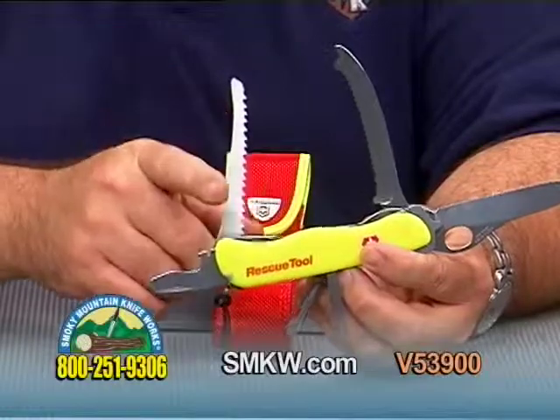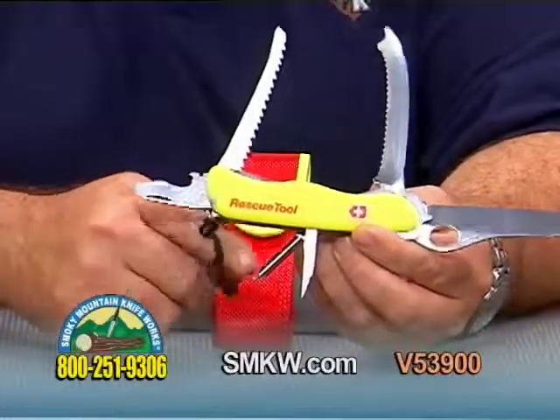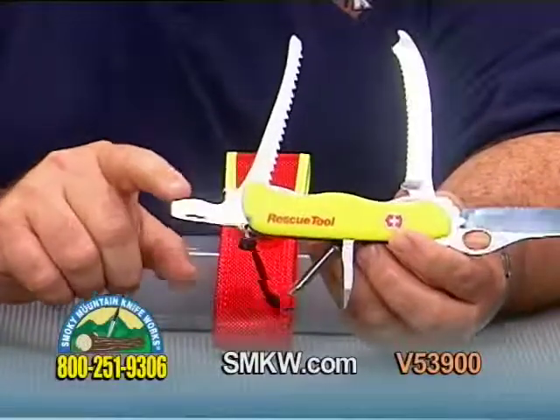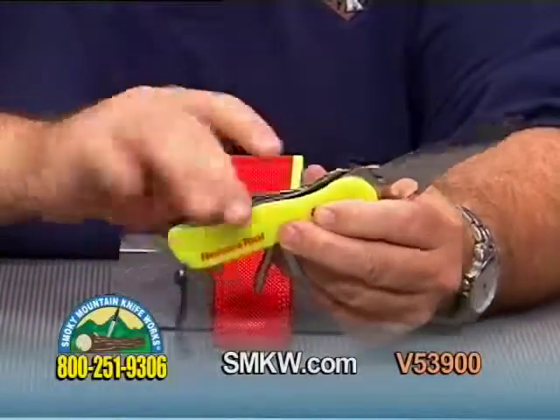A saw here if you need to do some cutting — a rough tooth saw. Phillips head screwdriver and punch here on the bottom. Locking screwdriver and cap lifter here on the top side as well.